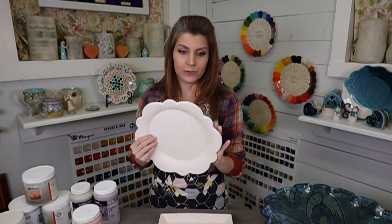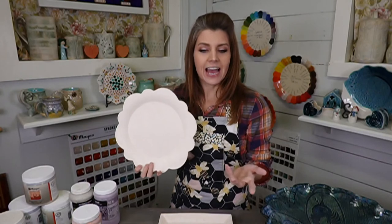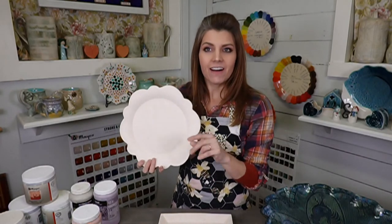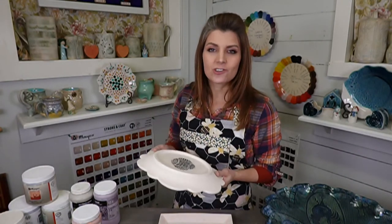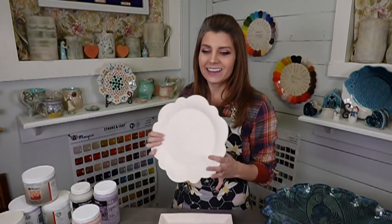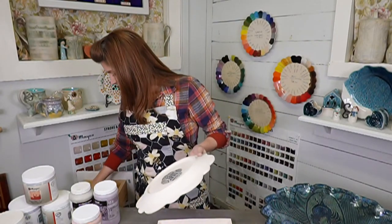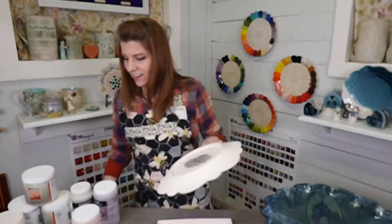A lot of people watch on their TV with the app and type comments on their smart device — it's a great way to do it. Lisa's niece has the same birthday as mine, so we'll be birthday twins! I'm just going to make sure I have everything I need and then we'll get going on the glazing.